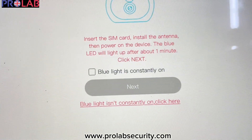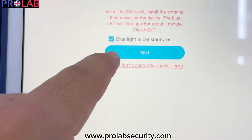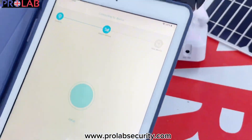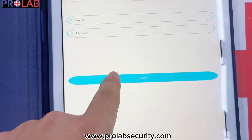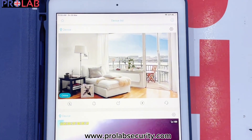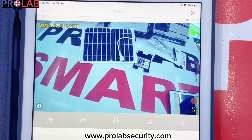Now let's check the SIM card — you can see the LED is already blue. Now we can proceed to the next step. We need to scan the barcode which is on the bottom of the camera. You can see it is already scanned and it is connected. Now you can go to finish. You can choose any name, and then confirm. Now you can see the camera is already right there. You can open the camera and as you see, it is already paired with your mobile application.